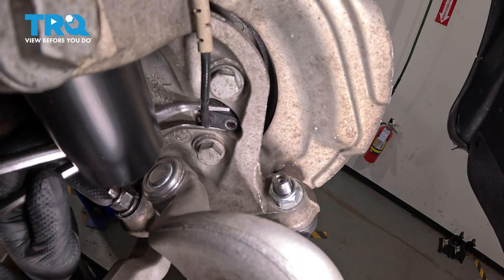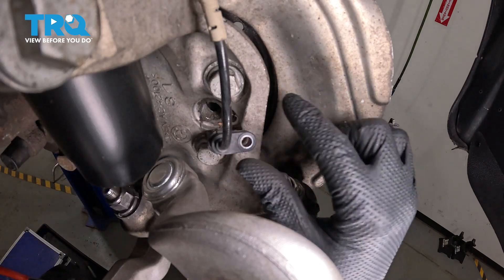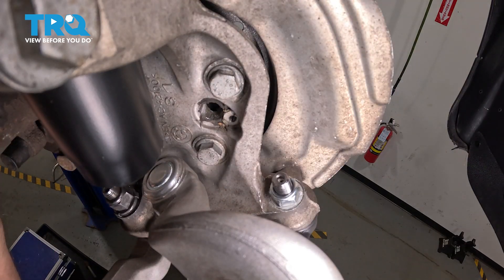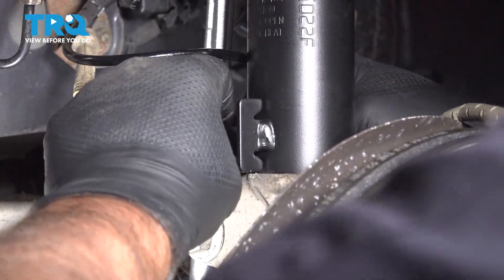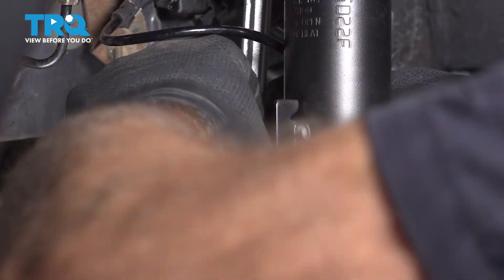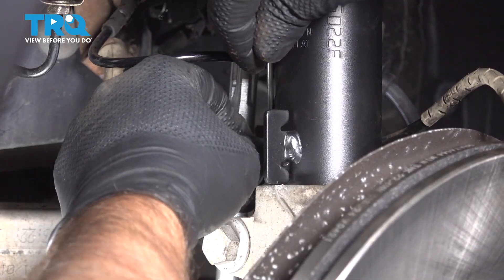Use some needle-nose pliers to pull the wire out and wrap it around. If you follow the wire back, you're gonna have a grommet that goes through a bracket. You wanna pop that off the bracket. Push that off — if you need to, use a straight blade screwdriver and pry it out.